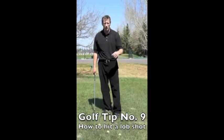Hi, my name is Kevin Day. I'm owner, operator, and head teaching professional at Billy Dee's Golf Center.